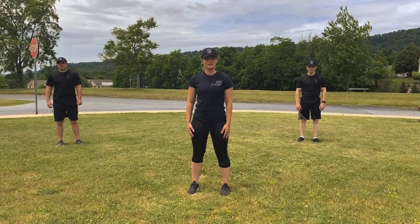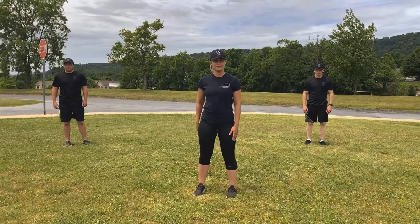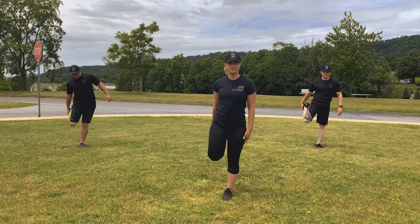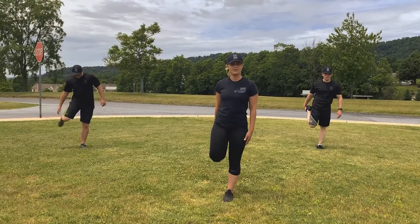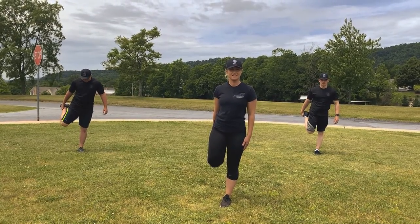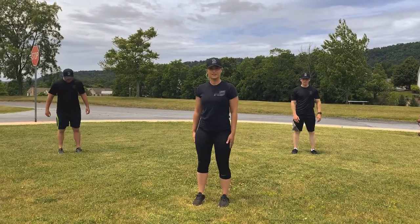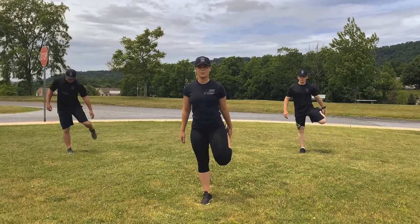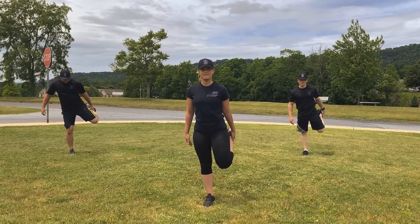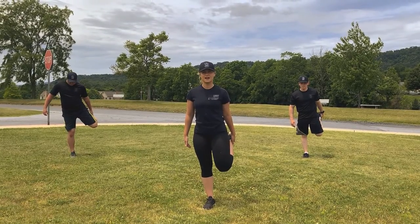Alright winners, the next stretch is going to be the quad stretch. We're going to start standing on one foot and picking the other foot up, and hold it for 10 seconds. 1, 2, 3, 4, 5, 6, 7, 8, 9, 10. We're going to go to the other leg — same thing. 1, 2, 3, 4, 5, 6, 7, 8, 9, 10. Good job.